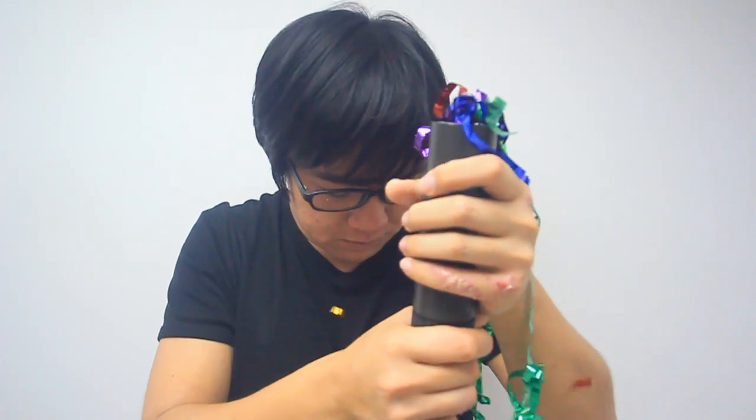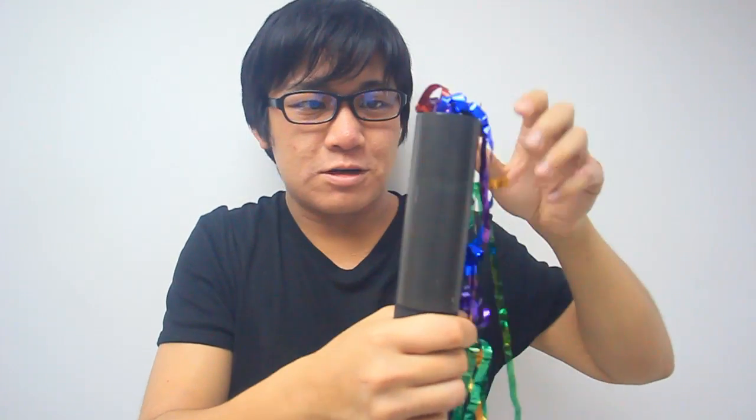Whoa. The pressure doesn't build up that great — probably have to paste something on top. Basically, the top just flew to here. So that's how it works.